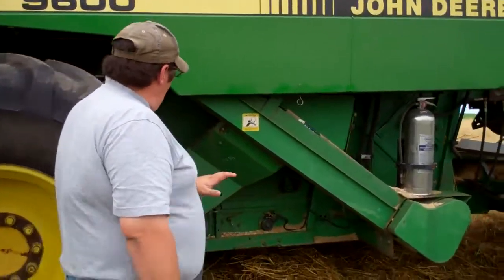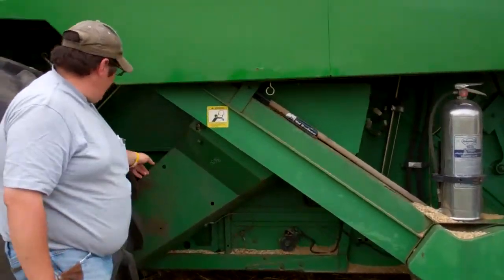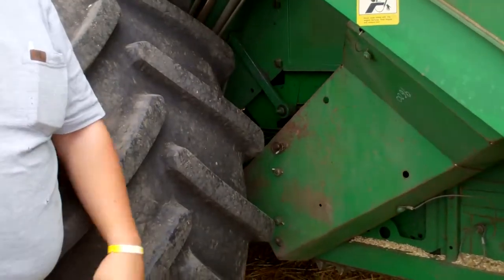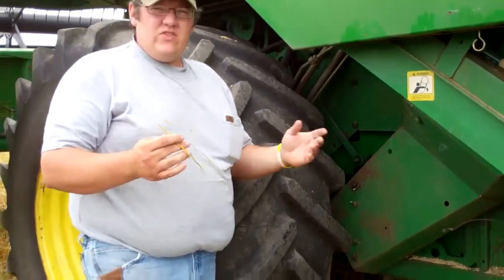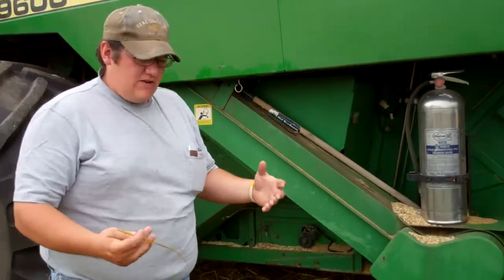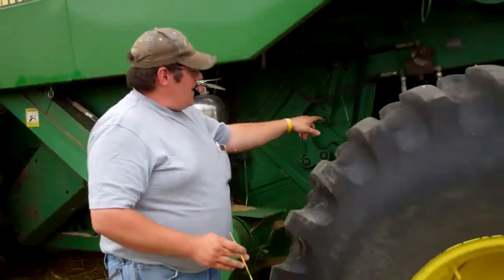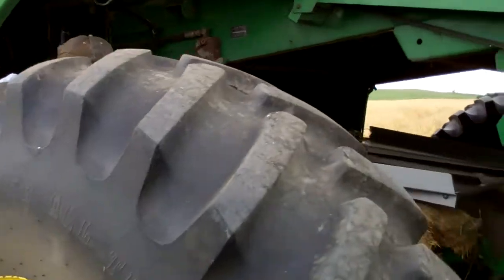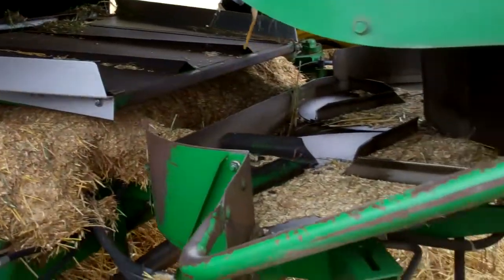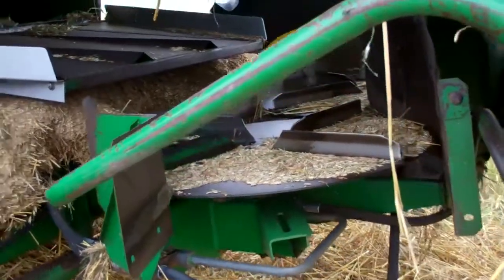The airflow of a pretty good-sized fan right here blows air through the sieves and separates all the trash, the chaff — everything except for the grain. All the chaff and the stuff you don't want comes back off of this shaker pan into the chaff spreader and gets spread back onto the ground for nutrients for next year's crop.